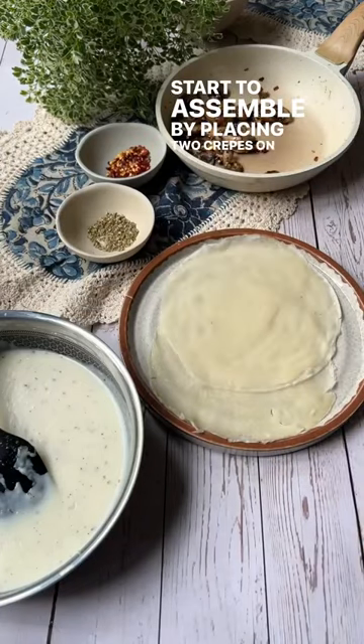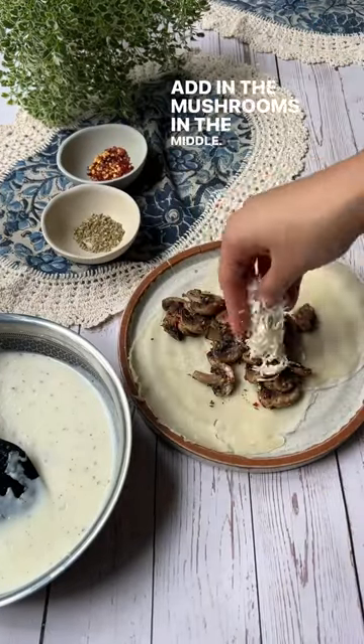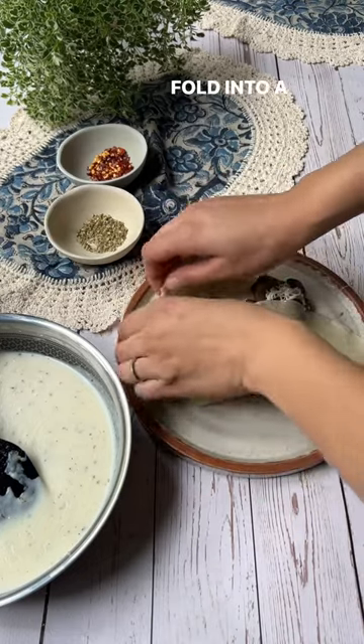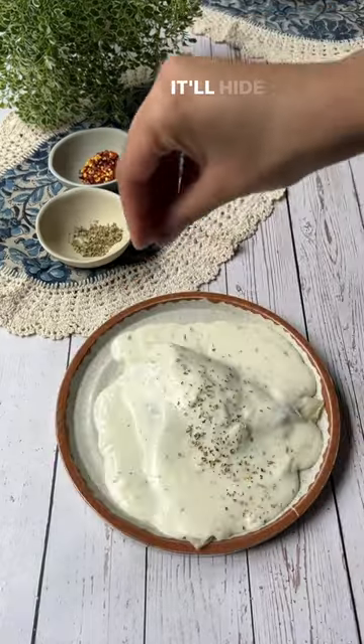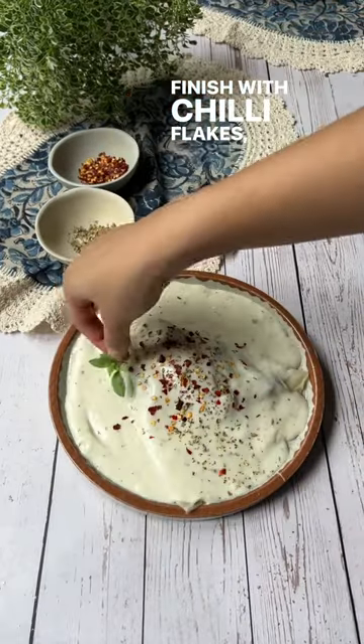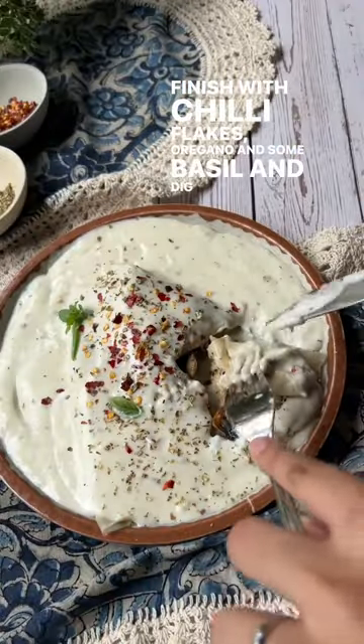Start to assemble by placing two crepes on a plate. Add in the mushrooms in the middle. Top it up with some cheese. Fold into a triangle. Don't worry, even if you have some cracks, just pour the cheese sauce on top — it'll hide everything. Finish with chilli flakes, oregano and some basil, and dig in.